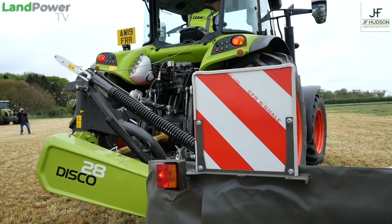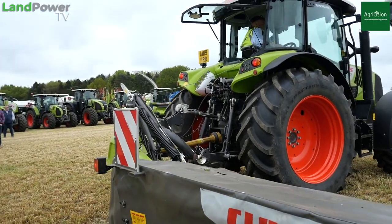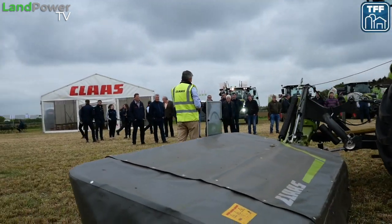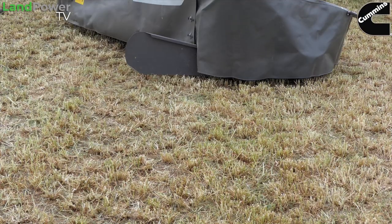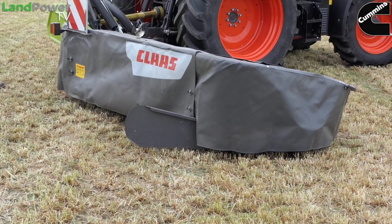Looking at this one to start with - the Disco 28 - unfortunately the number doesn't really help you. This is a 2.6 metre mower, not a 2.8 metre mower, and it's the mid-size model. We offer a Disco down to 2.2, 2.6 or 3 metre, all in this format, and that is a mower non-conditioner only.